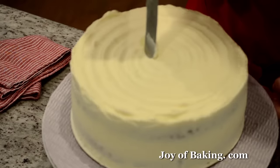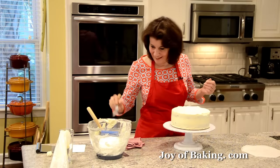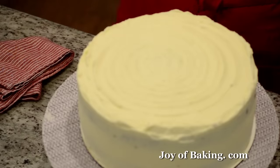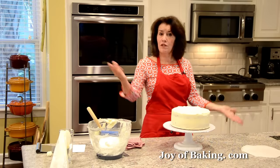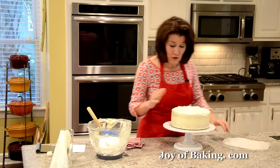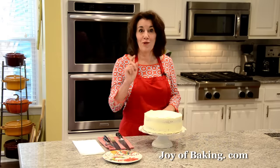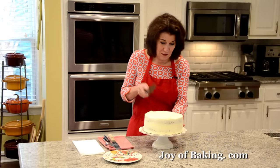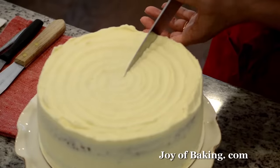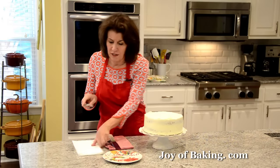So there we have it — I'm happy with that. You could fuss as much as you want at home. Now I'm going to put this into the refrigerator — we've been working the frosting and it's softened up. When we come back we will try a slice. Let's cut a slice. Cut through, and I like to wipe my knife between cuts to get a really clean cut — I just have a paper towel.